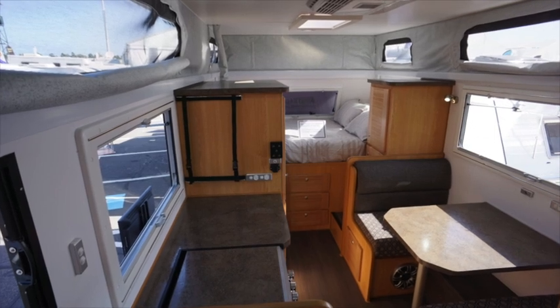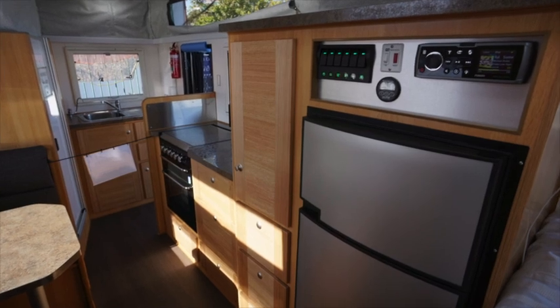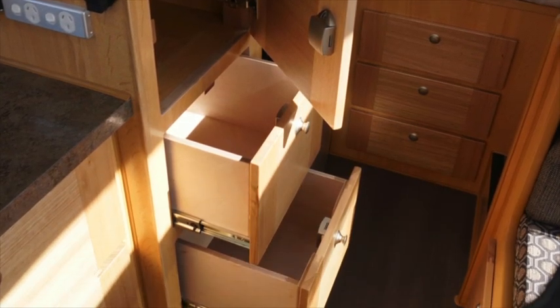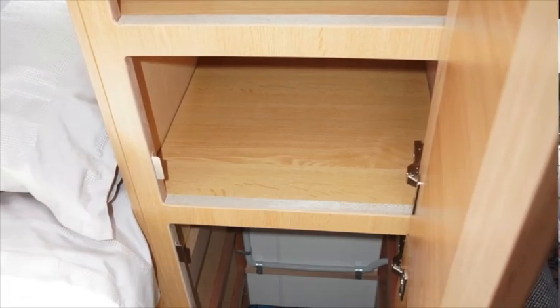The other great thing about this 15-foot pop-top is we've extended it a foot from last year's model, which was a 14-foot. What that's gained us internally is huge. We still have a very similar layout, but it's given us the ability to have a pantry next to the fridge, as well as a hanging locker and a shelf locker next to the bed for all your clothing and the rest.